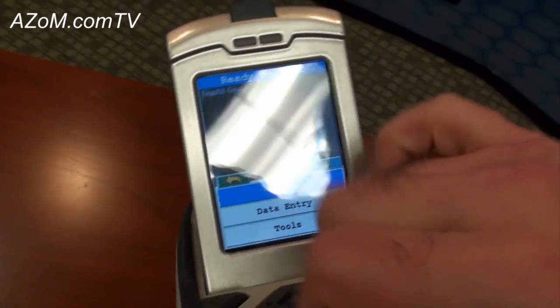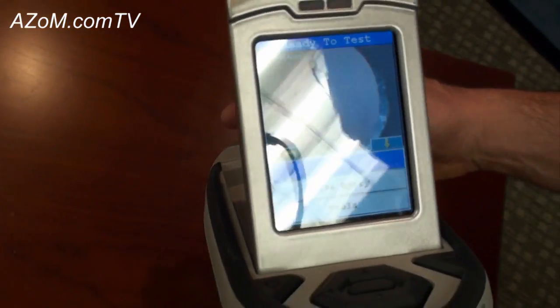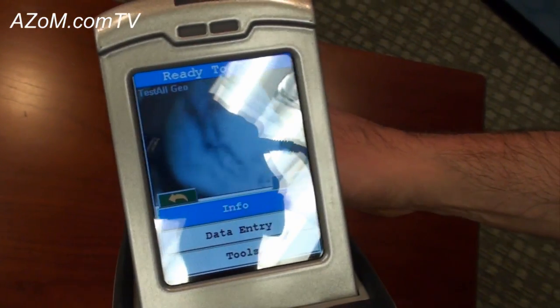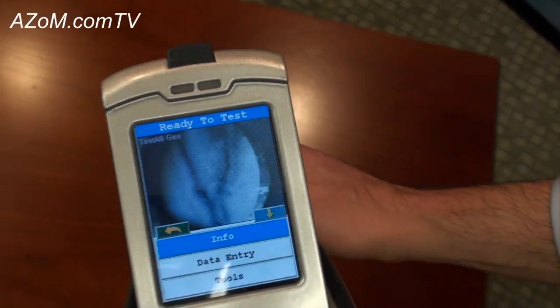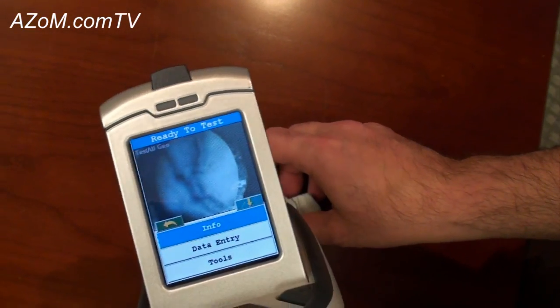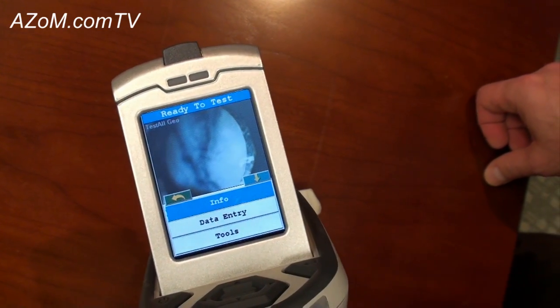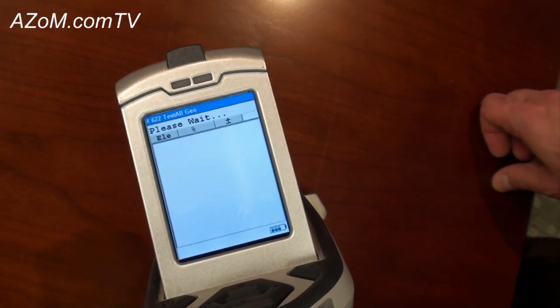Let's go ahead and use the camera now to position the instrument on one of these veins in the sample. I'm going to put the sample back down on the ground, put the instrument on the sample so that we can clearly see those veins present in the display screen, then squeeze and hold the trigger.